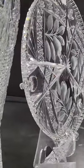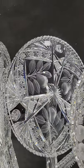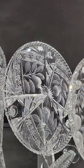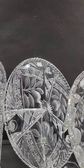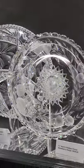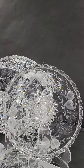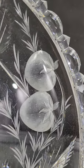A 12 and a half inch diameter footed tray — it has three feet. It's cut and then engraved with pears and leaves; it's probably Czechoslovakian from the 1960s–1970s. A nice big serving tray at 12 and a half inches, and it's a mere $55.